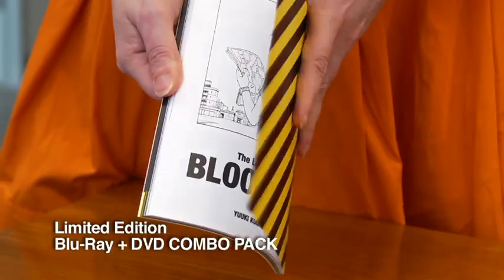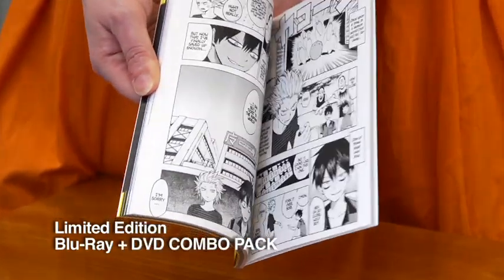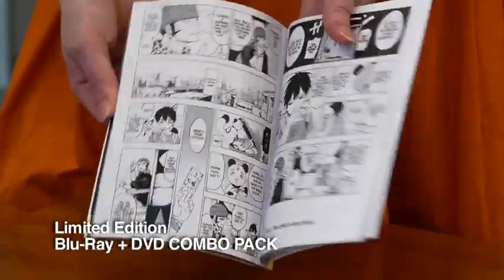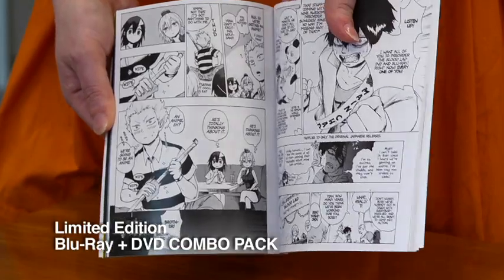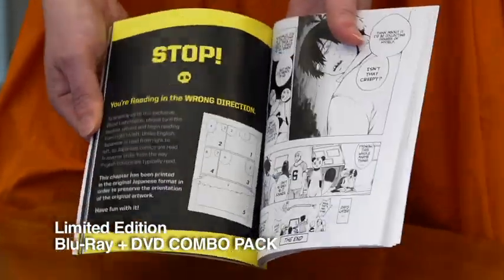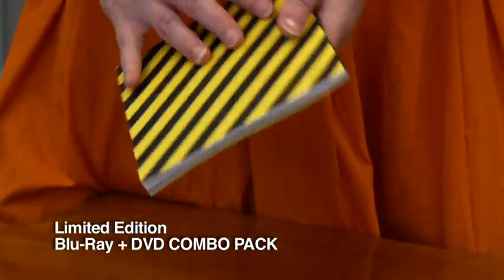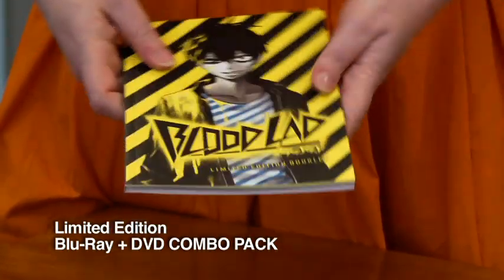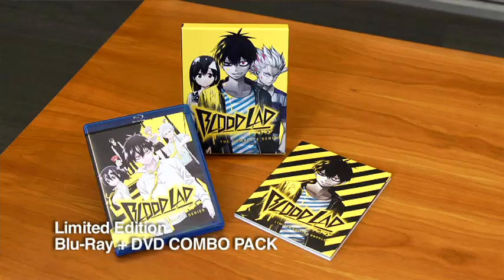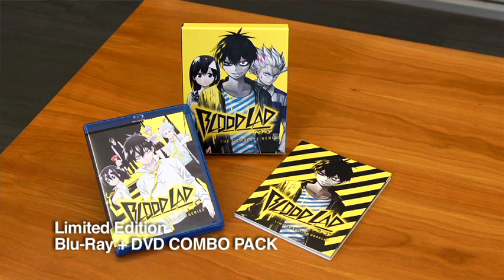We also have a brand new chapter of the Bloodlad manga, fully redone in English. This is different from the Bloodlad manga you may be reading already — it's a New York Times bestseller. These are cool little quips about the characters getting into an anime. This is a really, really meaty, substantial book for Bloodlad. This is what your limited edition DVD Blu-ray combo looks like — once these are gone, they are gone forever.